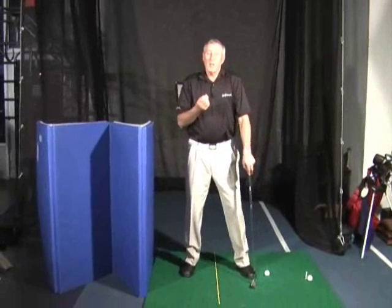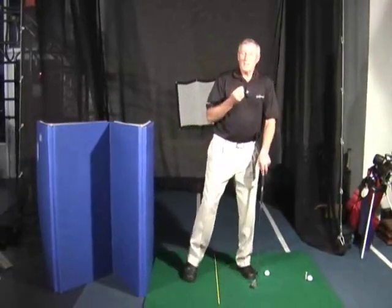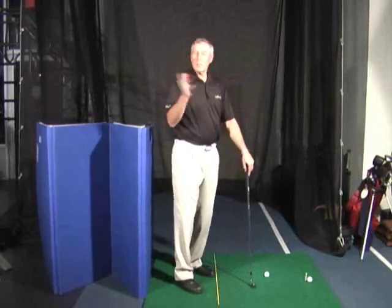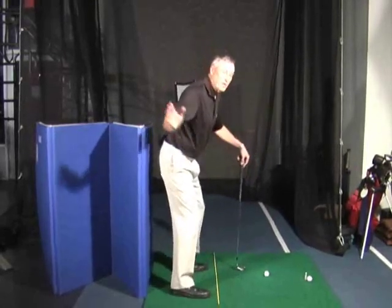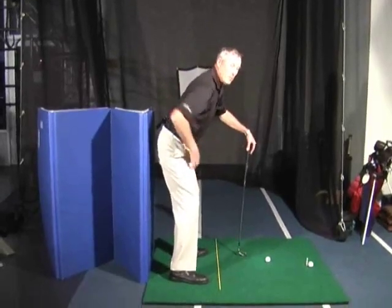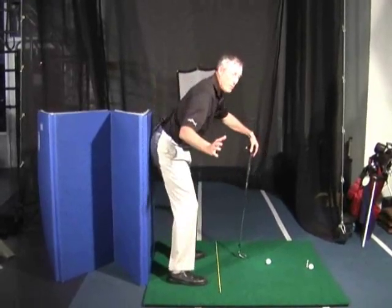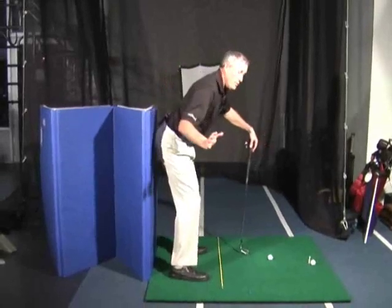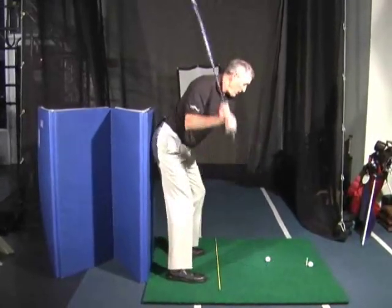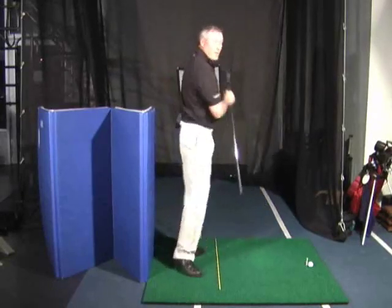He said, 'Well Ozzie, one of the most common mistakes that I see is people changing their spine angle during their swing, and that caused them to miss both left and right. So what I'm doing when I start my swing — when it looks like I'm riding a horse — I'm pushing my butt back into the wall. I call that my power squat. And as I do that, my chest stays down, my shaft stays the same, and I can hit that ball solid every time.'